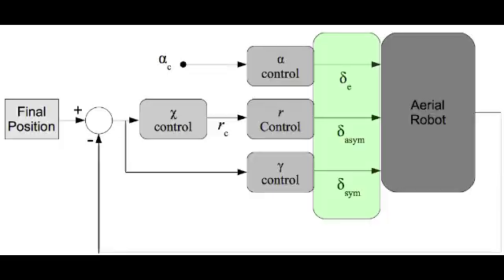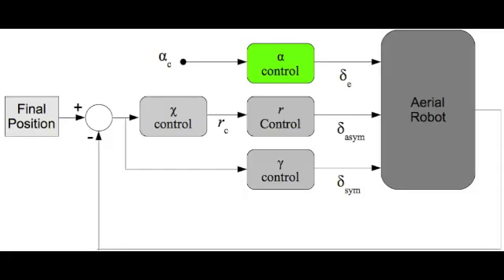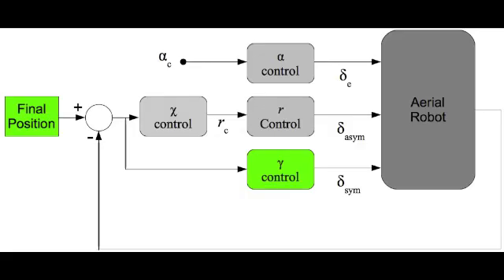We use dynamic inversion-based PID controllers to command the elevator deflection, the symmetric and antisymmetric wing dihedral. The elevator deflection is commanded by a feed-forward angle of attack signal. The symmetric component of the wing dihedral regulates the error in the flight path angle.